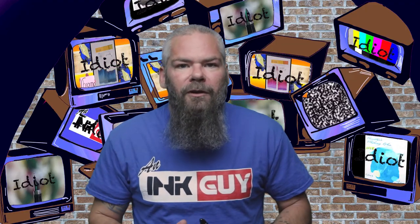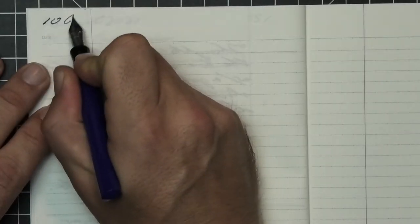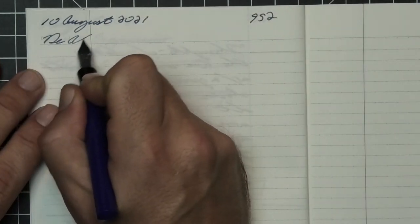To have a range of experience with this ink, all of the writing samples are done with a Jinhao 159 with a 1.1 stub, a Jinhao X450 with a medium, and a Jinhao X750 with an extra fine. A Nemosign Singularity with a fine nib was also inked up, used for a day, and used to take the notes for this video.